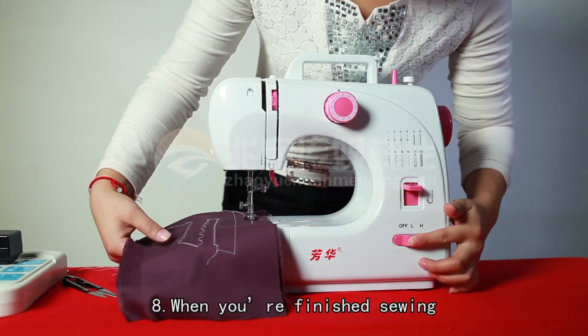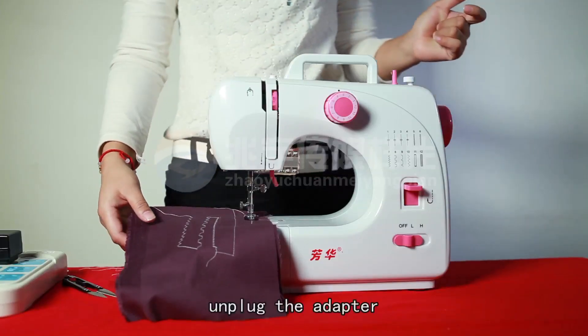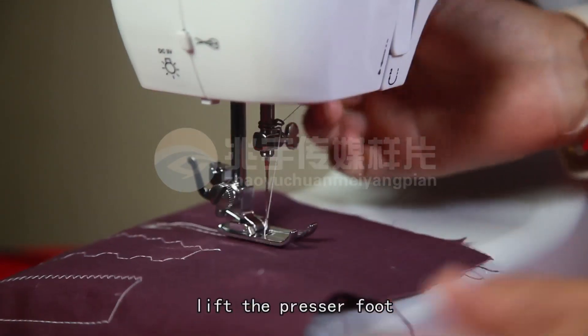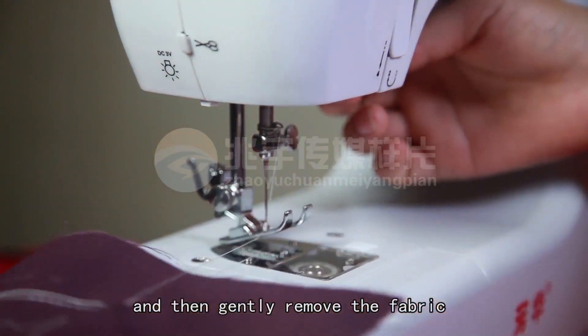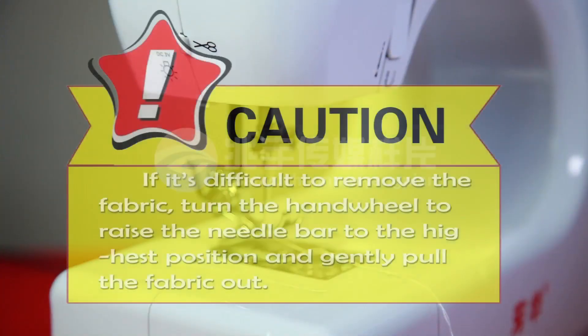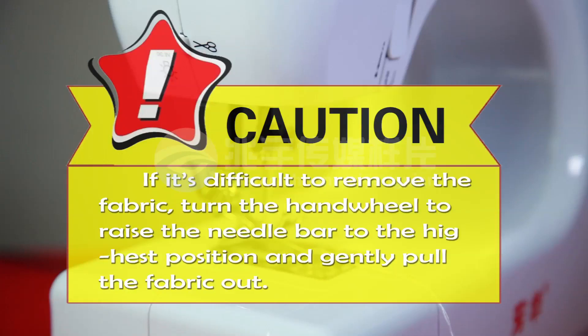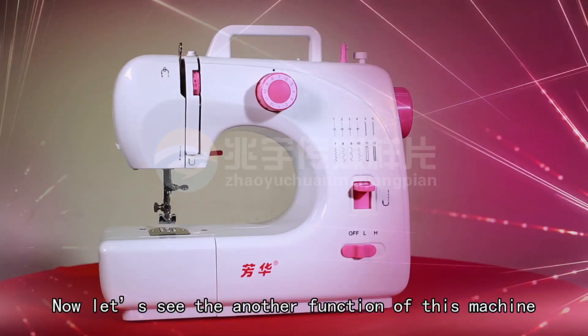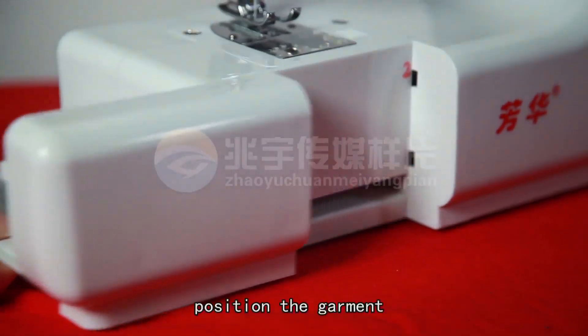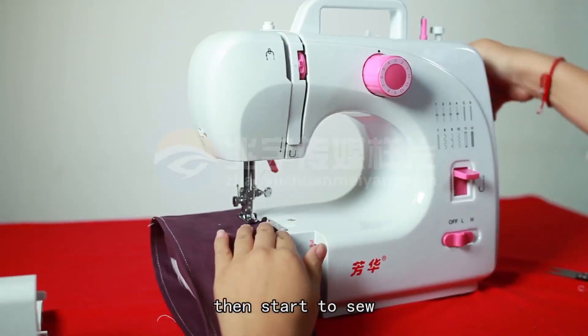Eighth, when you are finished sewing, turn off the switch, unplug the adapter, turn the hand wheel to raise the needle all the way up. Lift the presser foot and then gently remove the fabric from the sewing machine and cut the thread with the thread cutter. CAUTION! If it's difficult to remove the fabric, turn the hand wheel to raise the needle bar to the highest position and gently pull the fabric out. Now let's see another function of this machine — sewing sleeves. To remove the drawer, position the garment over the sewing arm, then start to sew.